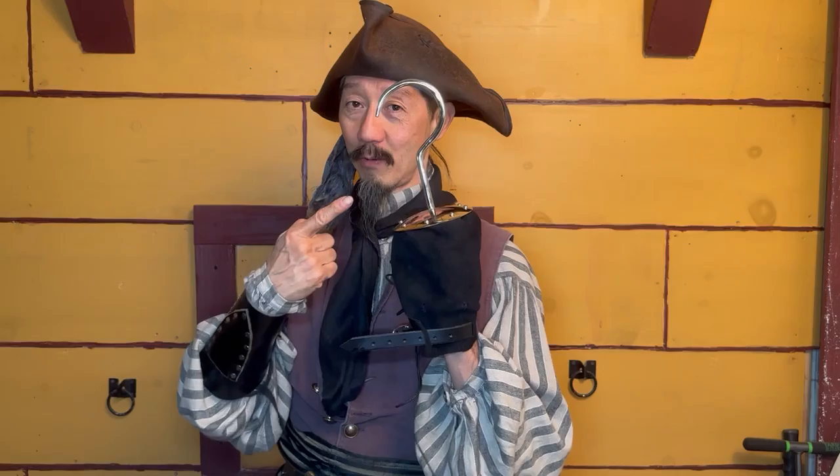Avast my hearties! I be Tiger Lee and we're at Pirate Fashion. Today, after many years, we're finally introducing our Captain Hook Pirate Hook.